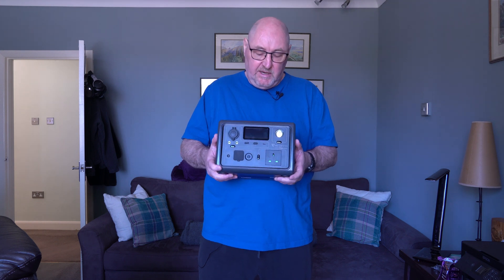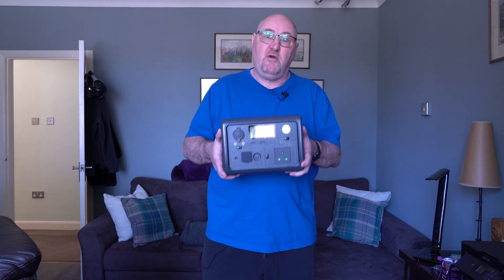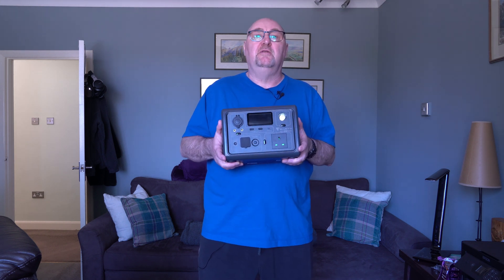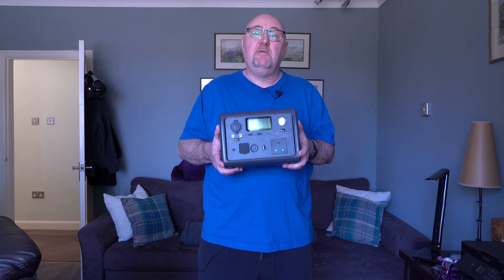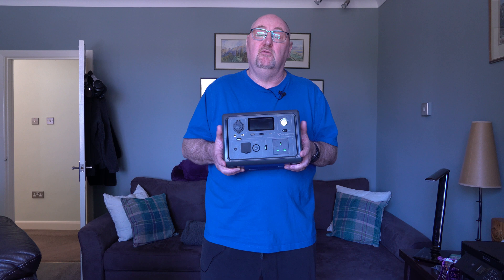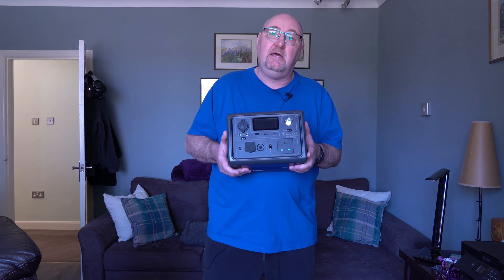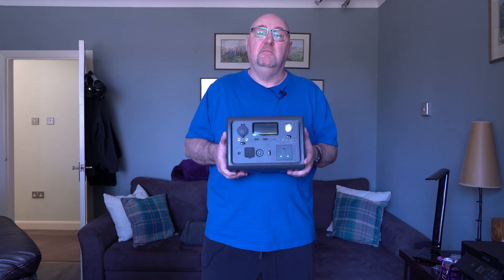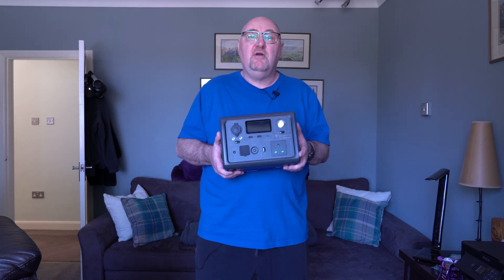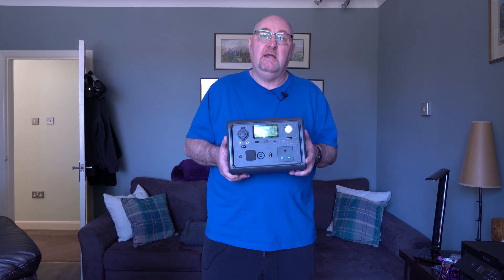Hopefully I've shown you everything in this video — I am very impressed with this product. Several things set it above others in this price range: the lithium iron phosphate batteries last far longer than standard lithium-ion; the 600 watt pure sine wave inverter lets you run more equipment including sensitive electronics; the built-in transformer means no separate brick to carry; and the UPS pass-through system lets you charge and supply power simultaneously. The solar charging is effective too.